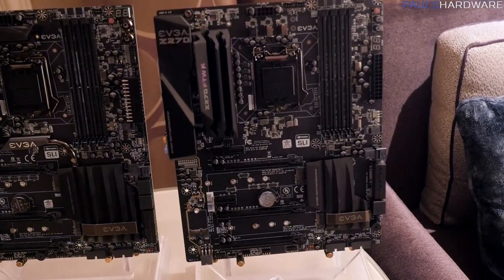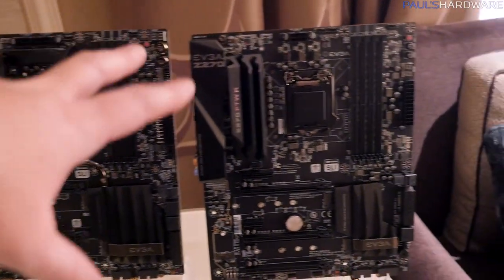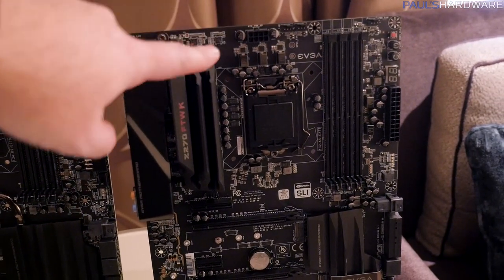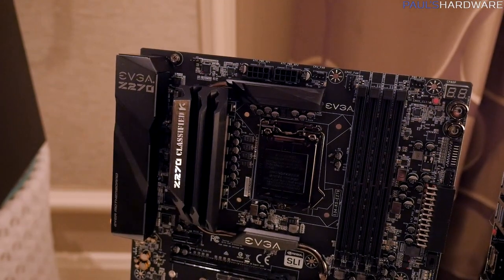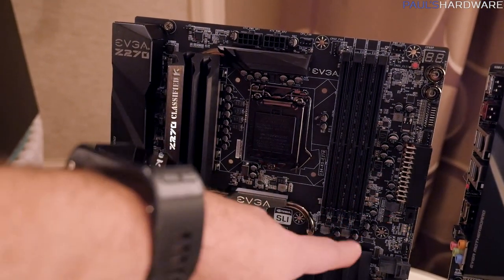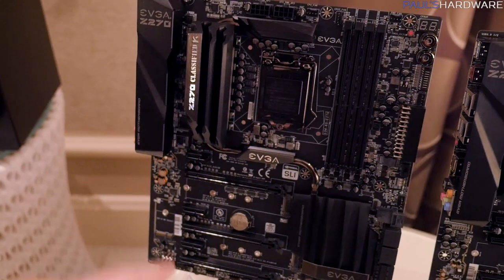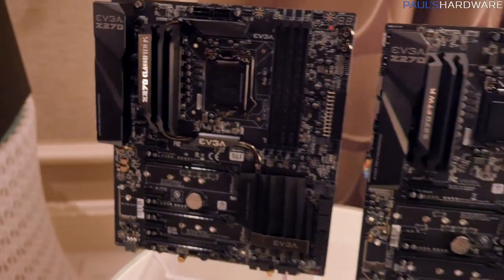These have a wide array of features — tons of M.2 support. The Classified has everything: it's got a Killer NIC and an Intel NIC, as well as upgraded audio. The Z270 FTW K is slightly more cut down, but still gives you plenty of overclocking support — not quite as beefy a power delivery, with just an 8-pin and a few fewer power phases. The Classified looks pretty beastly, so if you're looking for a really nice overclocking board, based on past history you're probably going to get a great result from this board. The Classified also features EVGA's nicer surface-mounted power and reset buttons, a right-angle 24-pin power connector, and a connected heatsink array between the chipset and VRM heatsinks to ensure plenty of heat dissipation for overclocking.